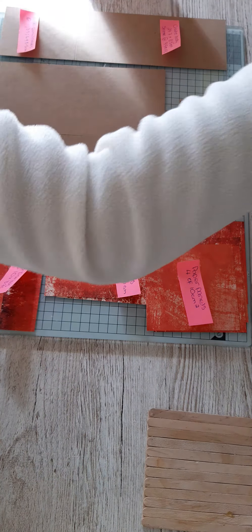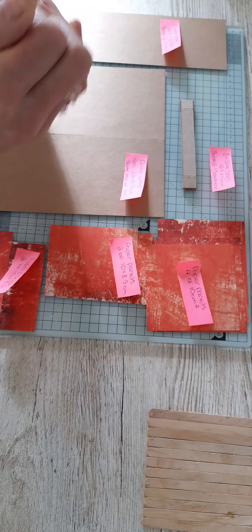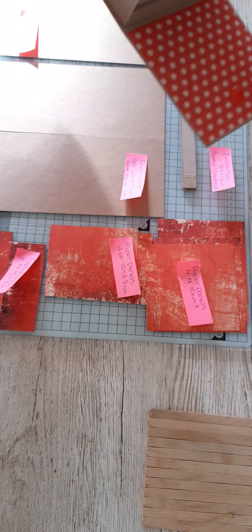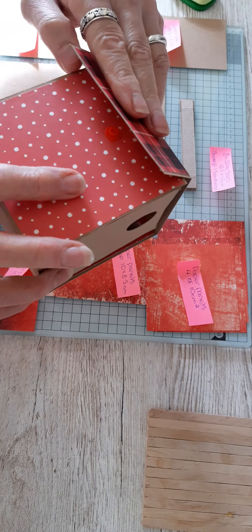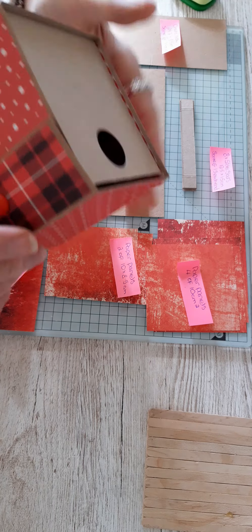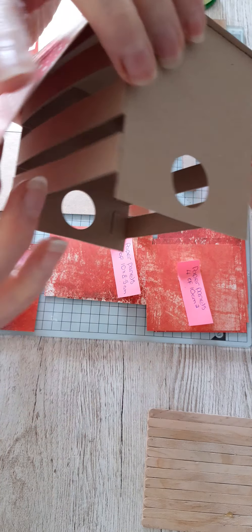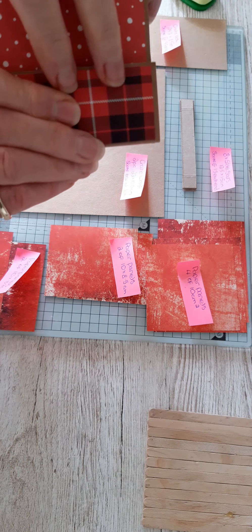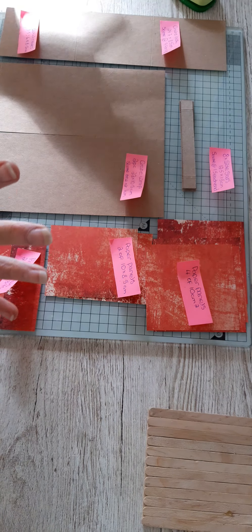I've used a 2.5 centimeter punch — which I think is a one inch — to create the holes in the side. You'll need some kind of fastening for the front: velcro, magnet. I thought I'd try one of these plastic poppers and it worked quite well because the tool would actually reach down to be able to fix the popper in place.